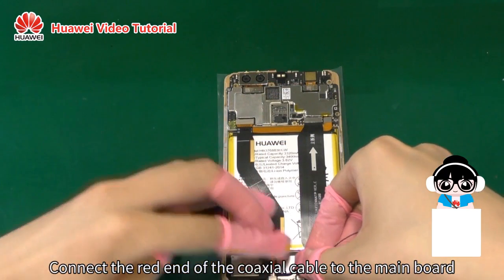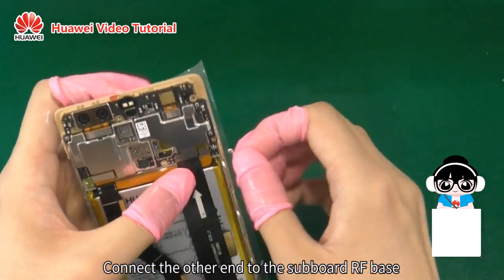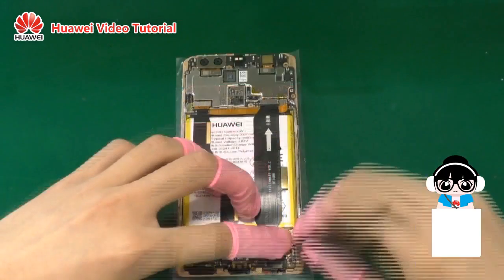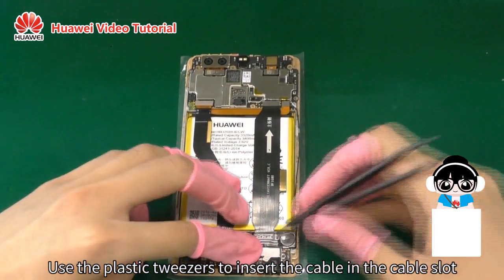Connect the red end of the coaxial cable to the main board. Connect the other end to the subboard RF base. Use the plastic tweezers to insert the cable in the cable slot.